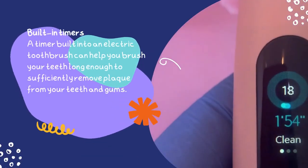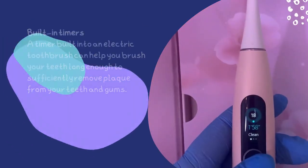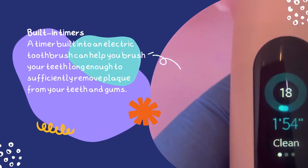Electric toothbrushes are also easier to use for people with carpal tunnel syndrome, arthritis, and developmental disabilities. These types of brushes also have a built-in timer that helps you track how long you brush your teeth — the ideal time is two minutes each time.